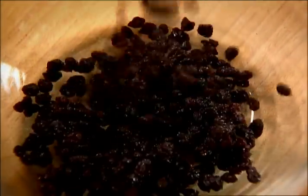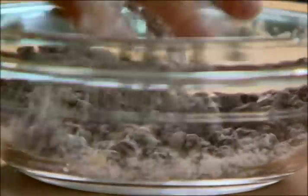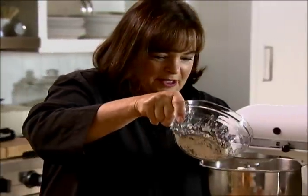Now the last thing — classic Irish soda bread — is currants. So I have a cup of currants. And I always add a tablespoon of flour. It keeps the currants from sort of sinking to the bottom of the dough. You want them well distributed. I'm just going to put it right into the mixture.